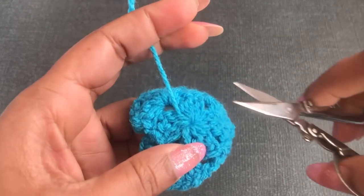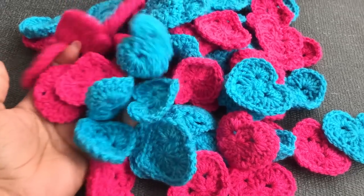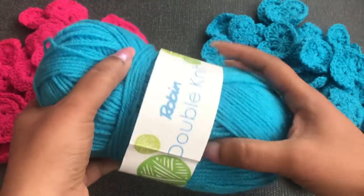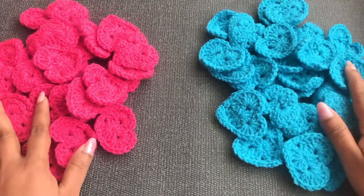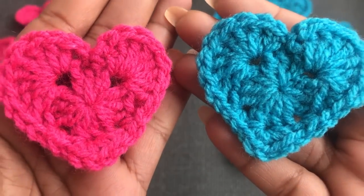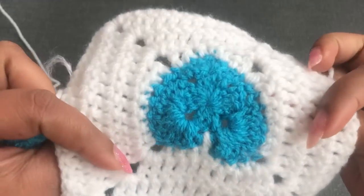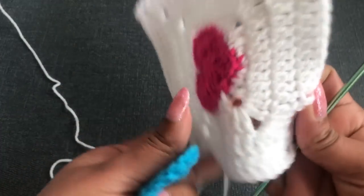Now I'm going to cut this yarn closer. It looks like this. We need 30 hearts for one blanket — 30 blue and 30 pink for both blankets. I used this yarn ball to make 30 hearts, and this much is left. Next, I'm going to make the square around this heart. I'm going to use white color yarn to make the square, and this square has four corners with chain spaces.